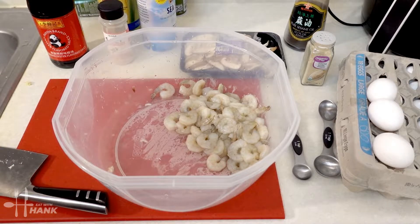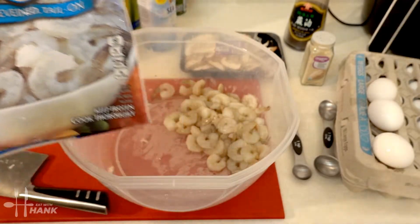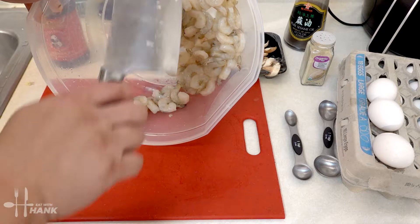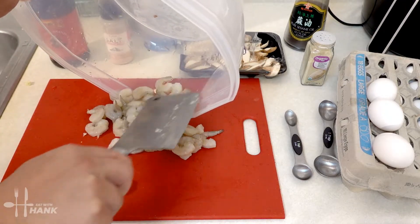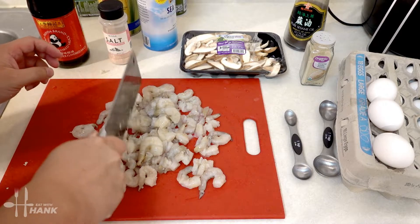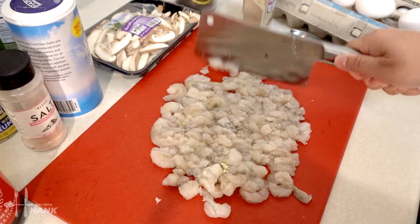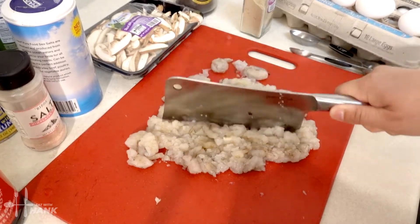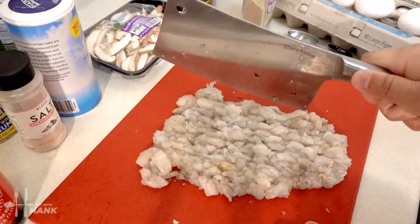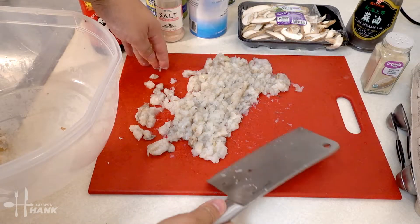Okay, so let's make the wontons. We have here some shrimp — they were frozen shrimp, around 16 ounces. You have to defrost it and peel all the shells. The first thing we're going to do is put it on the cutting board and start chopping it up. You can cut it into finer bits or bigger chunks depending on your preference, but the smaller the chunk the better it mixes with the ground pork.